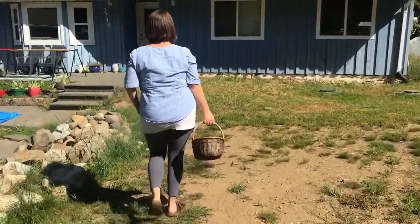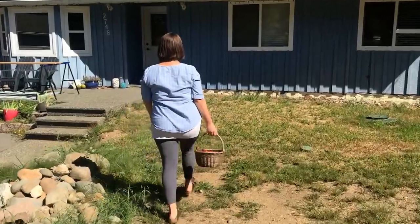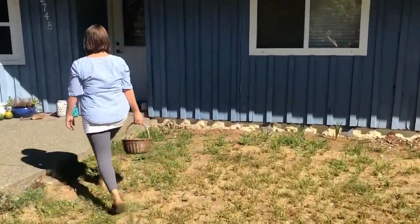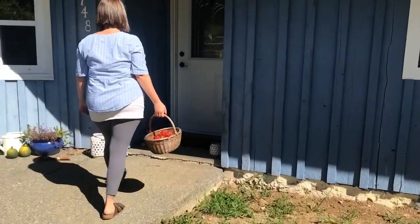I've taken to preserving them, and the best way I've found is actually by sun-drying them. So today I'm going to show you how I do that.